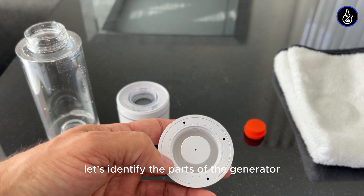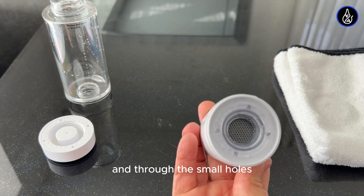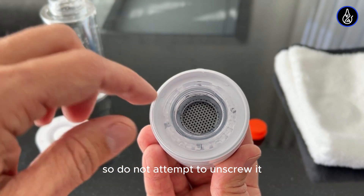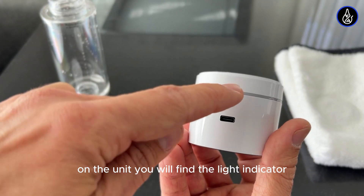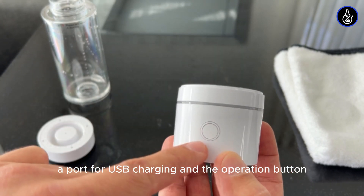Let's identify the parts of the generator. This includes the platinum electrode, and through the small holes you can see the membrane. This ring holds everything in place, so do not attempt to unscrew it. You don't need to remove this ring even for cleaning. On the unit, you will find the light indicator, a port for USB charging, and the operation button.